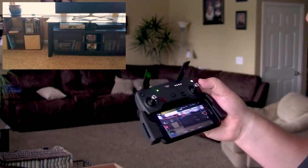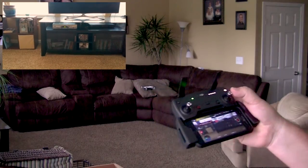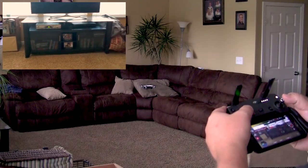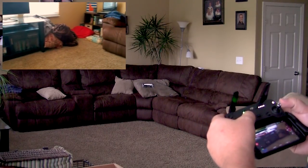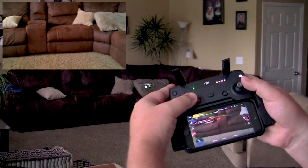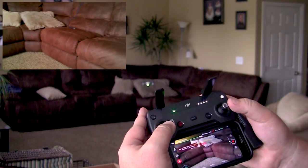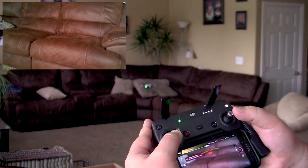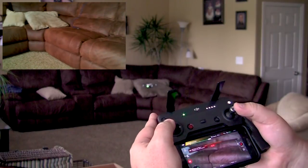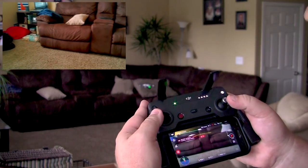Alright, now we're gonna do a little yaw — side to side. Oh look at the yaw! It's moving nice and slow. Get a nice cinematic view of the living room there. The yaw is substantially slowed down.